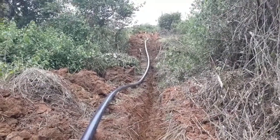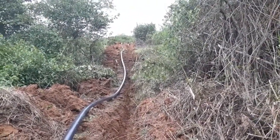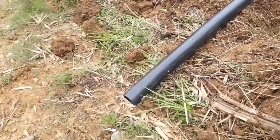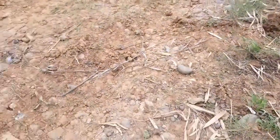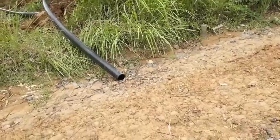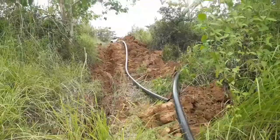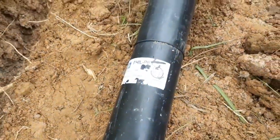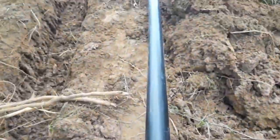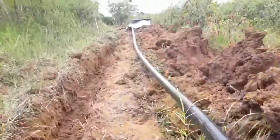Okay, so tapos na natin yung part dito. Napagdugtugtong na natin — yung dun sa Tank 4 hanggang dito sa may kalsada. Diyan naputol — hindi muna natin lalagyan kasi dinadaanan pa ng mga sasakyan. So hanggang dun napagdugtong na rin. Yung that fusion machine gamit — pinapainit po yan guys para magdugtong, kasi heat connects us all.